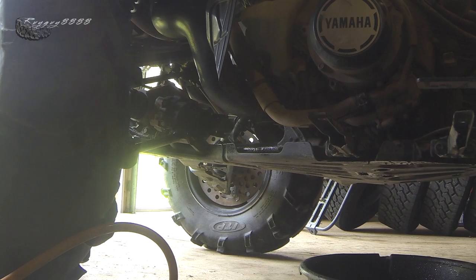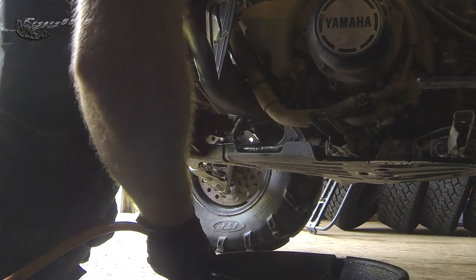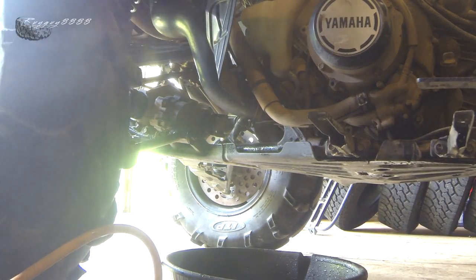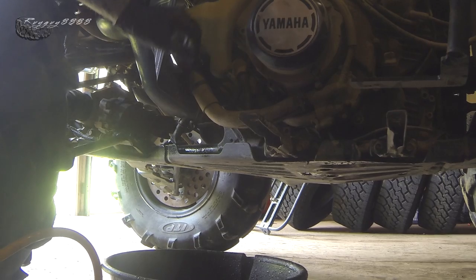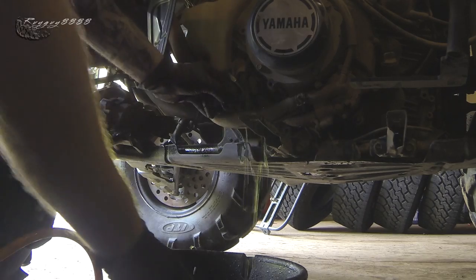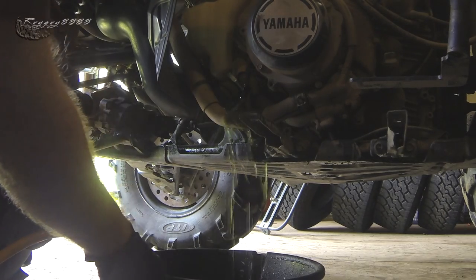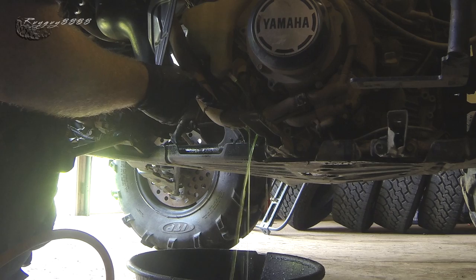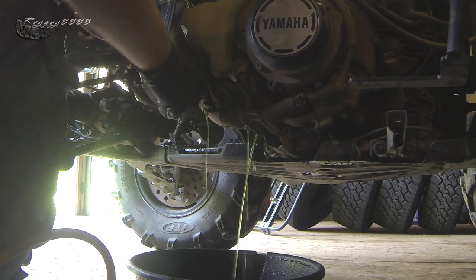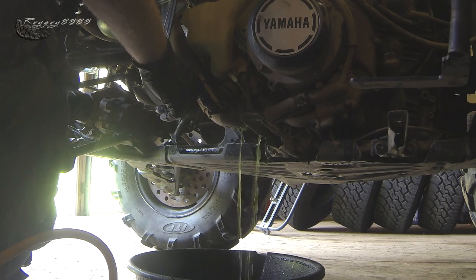Don't forget about your reservoir bottle because draining the radiator is not going to drain the reservoir bottle. To do that it's very, very simple — you just want to pull the hose off the bottom end of here and let all that old coolant drain out. It is hot down here — probably 25 degrees outside, probably 30 inside this shed with the metal sides.